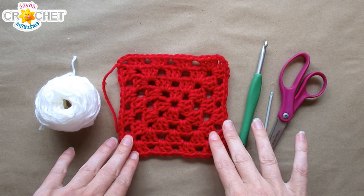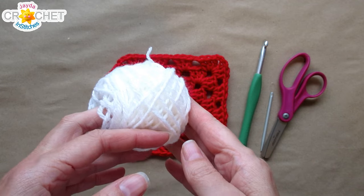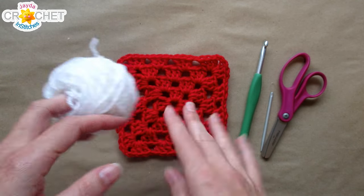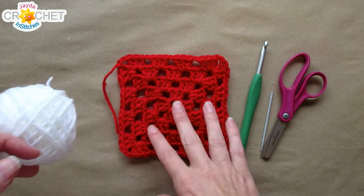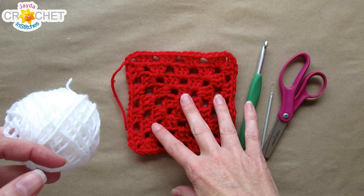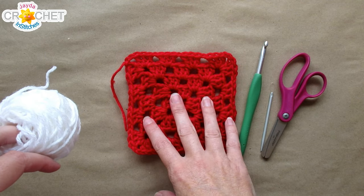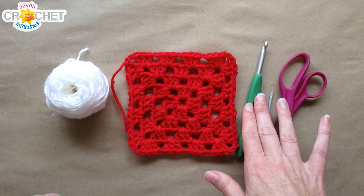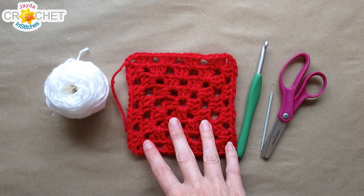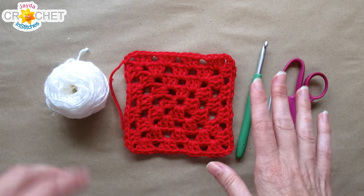To add a border of single crochet to a granny square, you want to use the same weight yarn and the same fiber yarn that you used for your squares. It doesn't have to be the same color, but it should be the same weight category. For example, this is a size 4 medium weight yarn, and so is this. This is an acrylic yarn, and so is this. You want to use the same hook as well, so your stitches are all the same size. You'll also need a pair of scissors and a yarn needle.